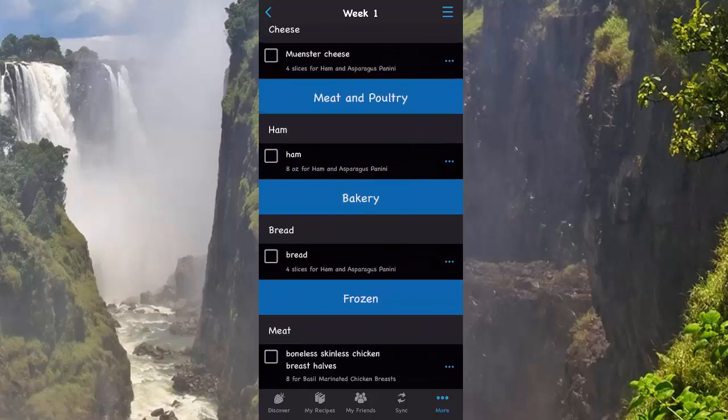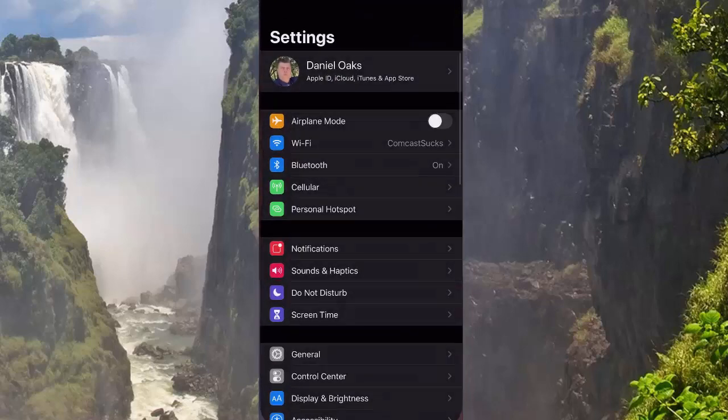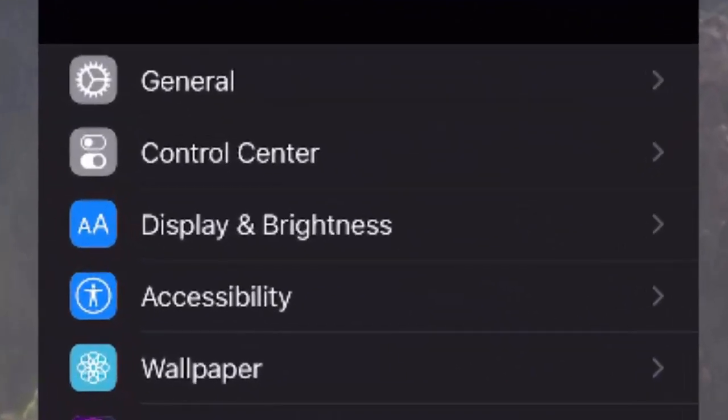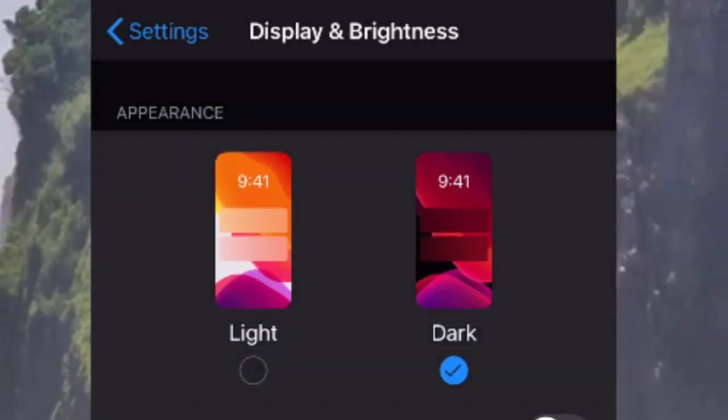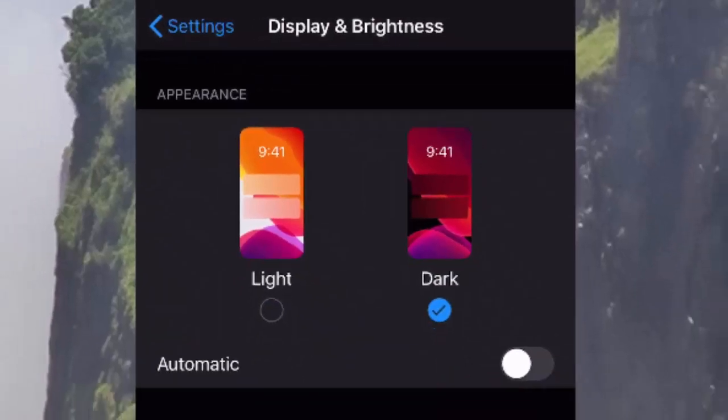To enable Dark Mode support, just go to Settings, then scroll down and tap where it says Display and Brightness, and then you can switch right there between Normal, Light Mode, and Dark Mode.